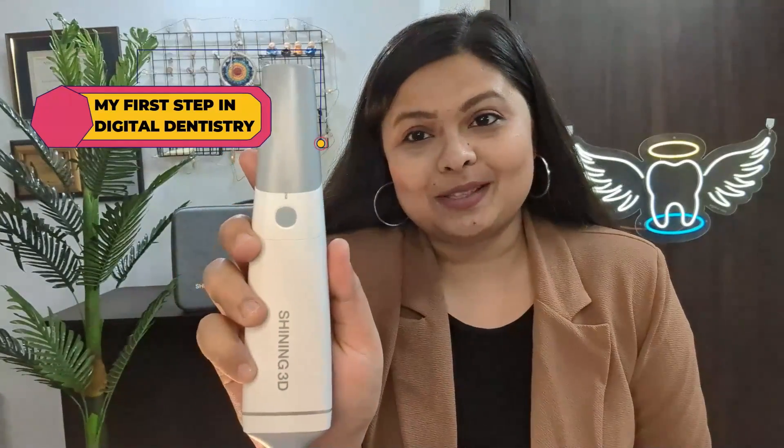Hello everyone, welcome to my channel. I'm Dr. Hilary, a prosthodontist from India and also a part-time YouTuber. Today I have very exciting news to share — I have got a Shining 3D intraoral scanner here in my hand. I have taken my first step in digital dentistry with this intraoral scanner by Shining 3D.